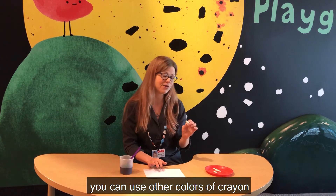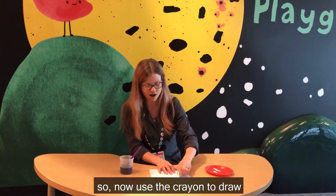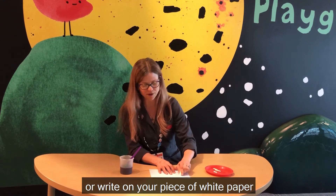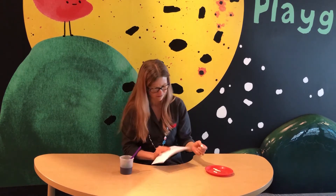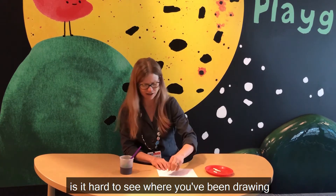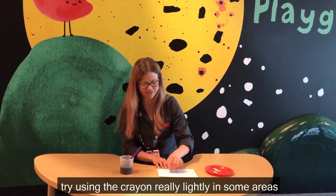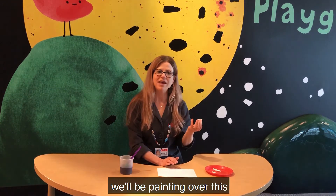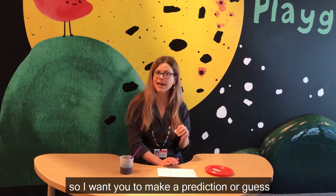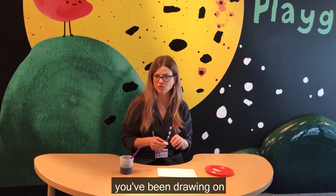Now you can use other colors of crayons, but your message won't be secret. So now use the crayon to draw or write on your piece of white paper. Is it hard to see where you've been drawing? Try using the crayon really lightly in some areas and really heavily in others. We'll be painting over this, so make a prediction or guess about what will happen when you paint over the areas you've been drawing on.